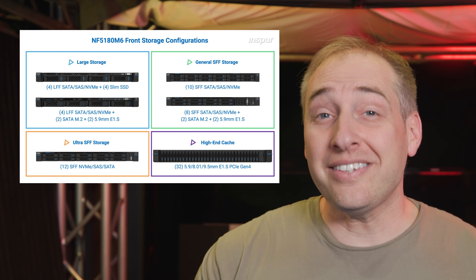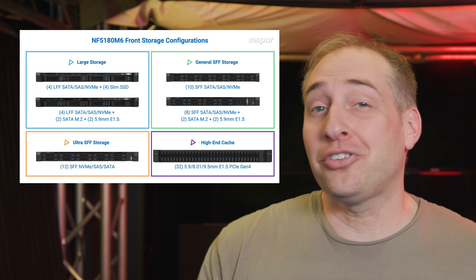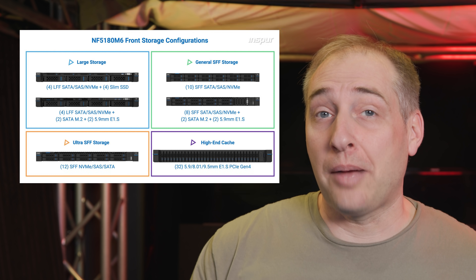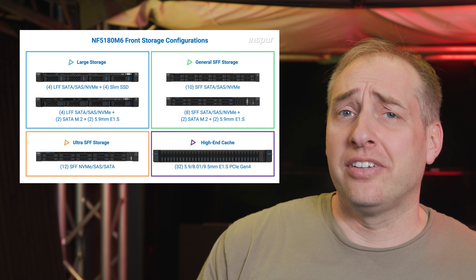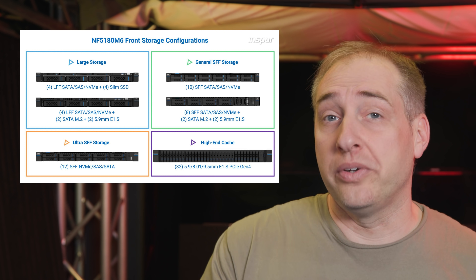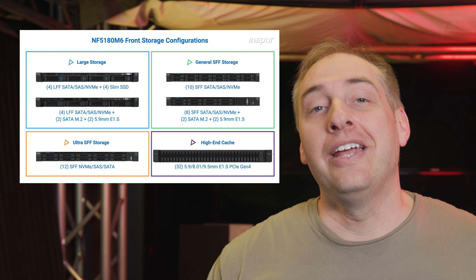Let's take a look at some of the configuration options. There are different configurations that are really cool. You could get 10 2.5-inch SATA/SAS/NVMe drive bays, or an 8 2.5-inch plus 2x M.2 and 2x E1S option, which lets you mix different types of storage. For 3.5-inch drives, there's an option for four 3.5-inch bays plus four 2.5-inch slim drives, or four 3.5-inch bays plus 2x M.2 and 2x E1S.